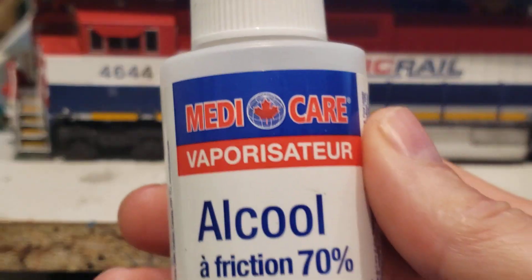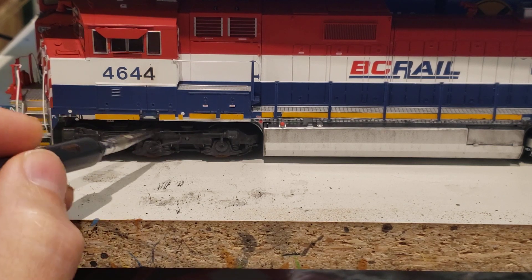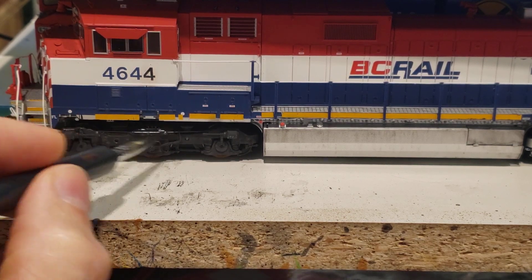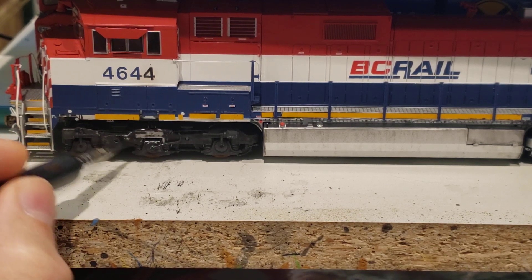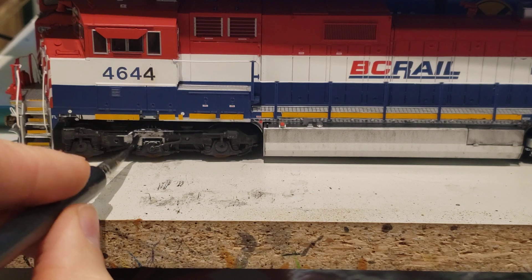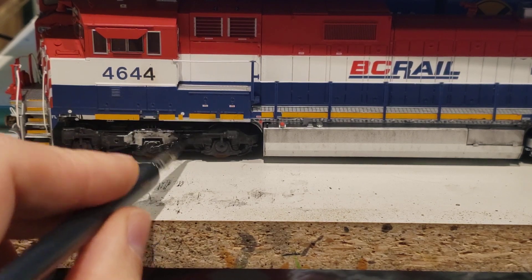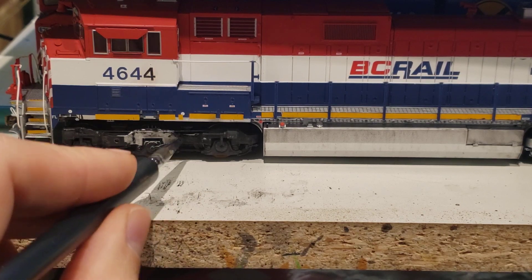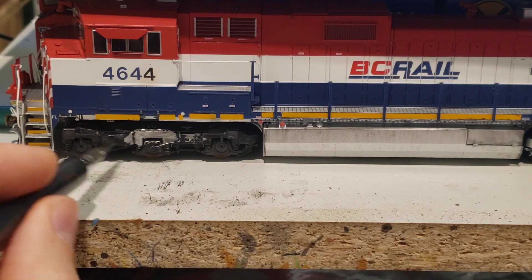So I'm using 70% rubbing alcohol and a paintbrush - just get your brush wet and start painting. You can see right before your eyes what you end up getting is something to the effect of a panel line wash. It actually looks really good. This is a removal process, not the way I normally would have done it, but it works really well.